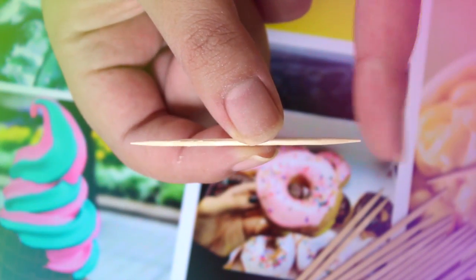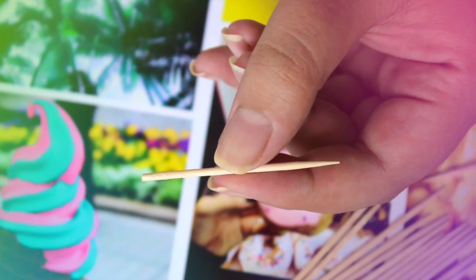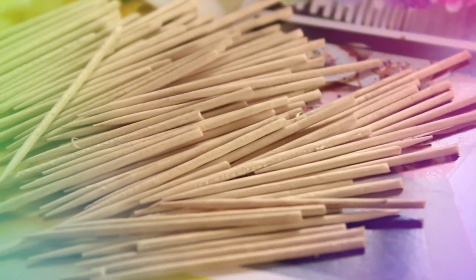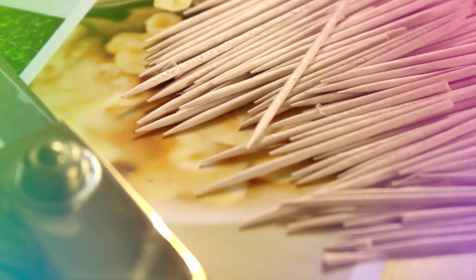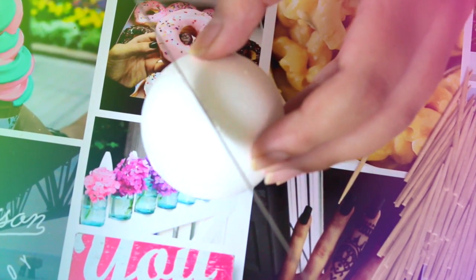Cut one side of the toothpicks like this, and then use a knife to part the ball in half.